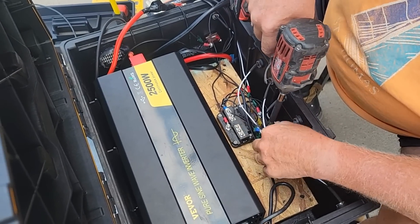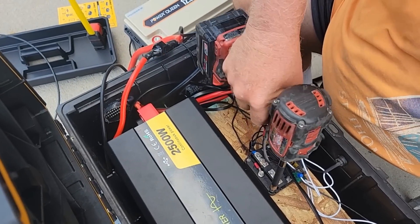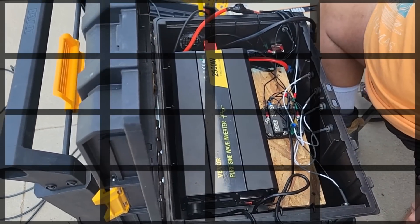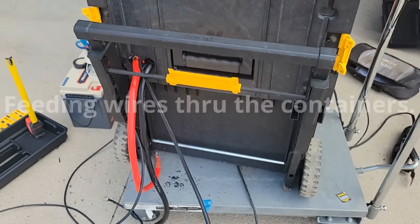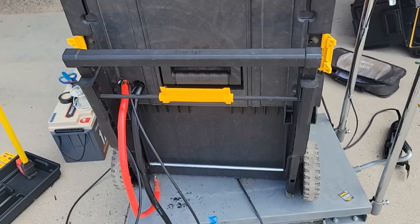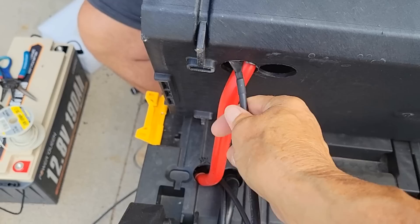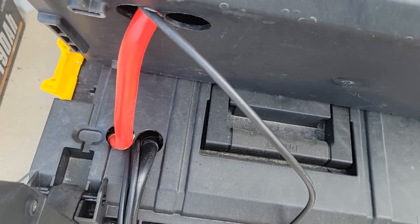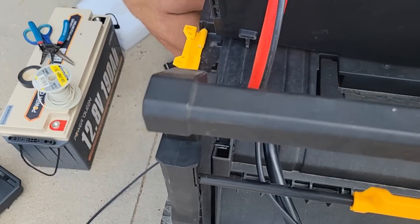Environmental impact — the lead content as well as the electrolytes in lead-acid batteries can damage the environment, while lithium-ion technology is much cleaner and safer. The one strike against lithium-ion batteries is cost. Lead-acid batteries are one of the cheapest available, both in initial cost and cost per kilowatt hour, while lithium-ion is one of the most expensive. With that said, lithium-ion offers so many more positives that it definitely balances out the one negative in the long run.